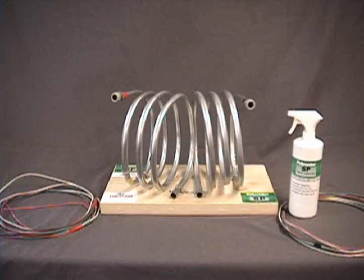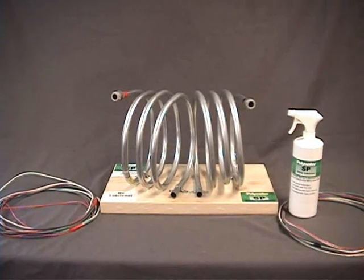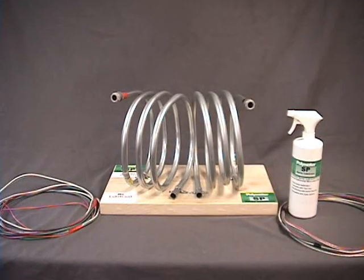Look for the Polarama demonstration at the American Polywater booth at your next industry trade show or electrical distributor counter day. The Polarama is designed to show how unlubricated conduit performs against lubricated conduit with type SP lubricant. The conduits are identical with 10 90-degree bends each.